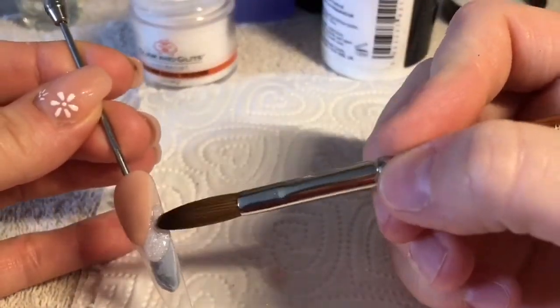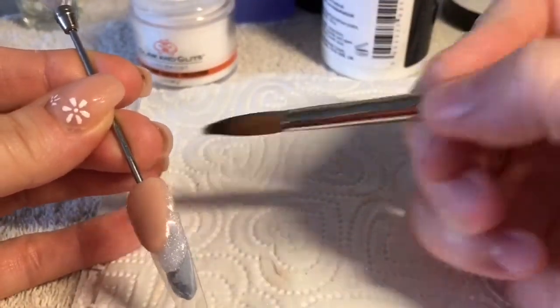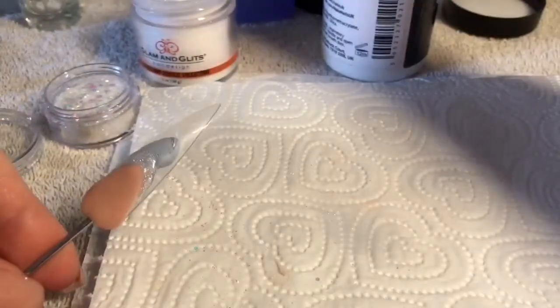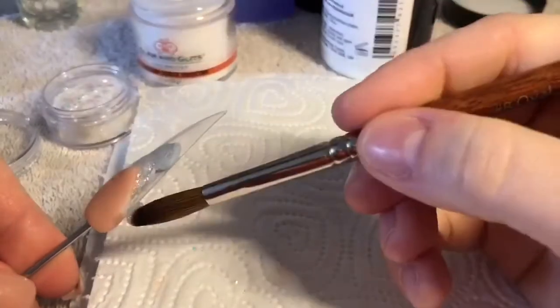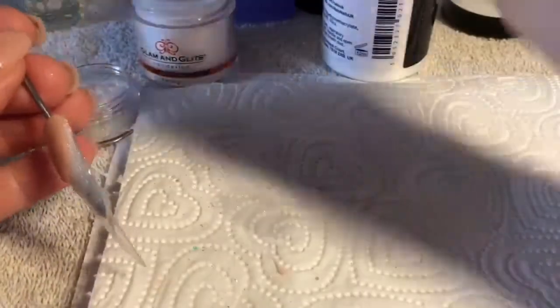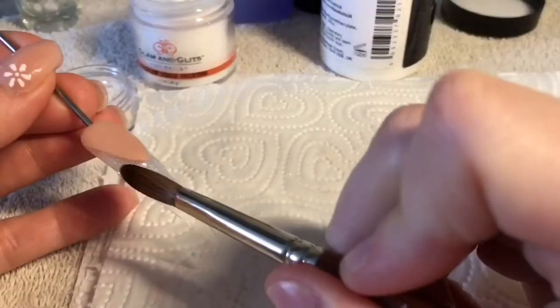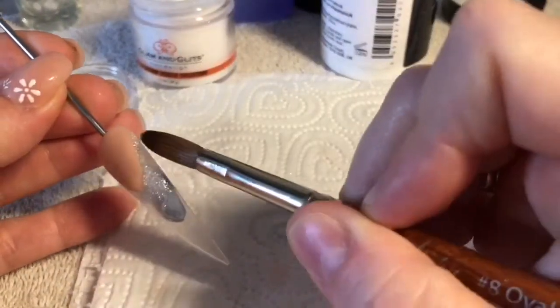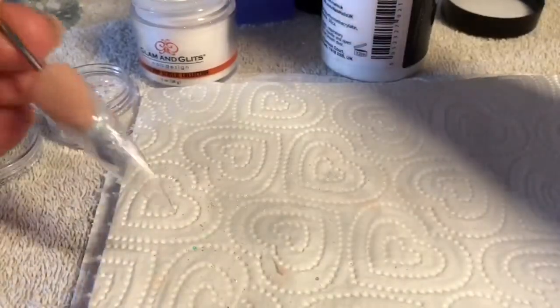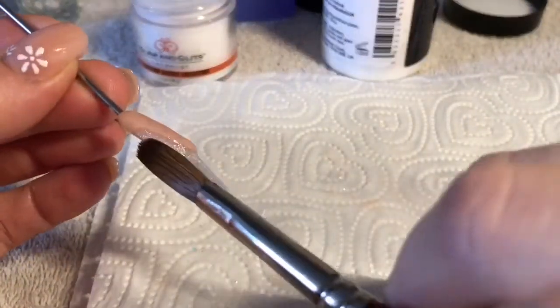I'm going to be placing the Lush Coconut only around the smile line area and then I'm going to gently fade it down. I don't want to fade it down too far because I do want the free edge to be see-through still. I really want to keep the bulk of that coloured acrylic at the smile line.